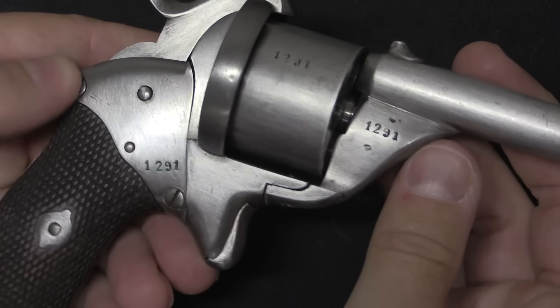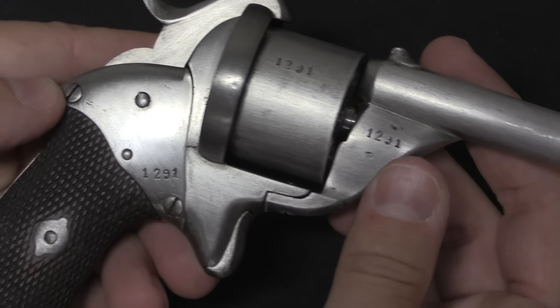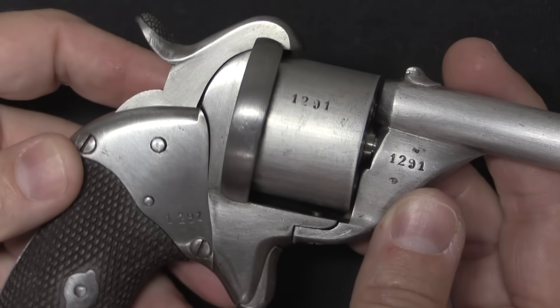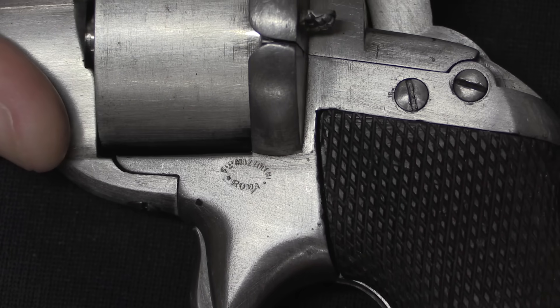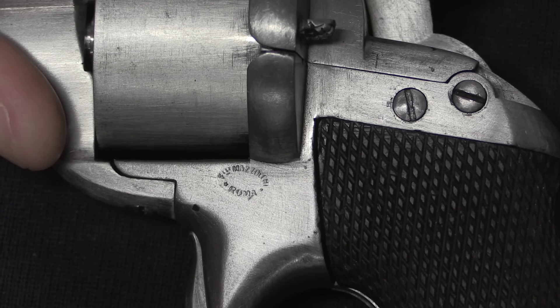We've got serial numbers all over this thing — you can see three of them right there. Number 1291, so right out of the middle of production. These are not parts-interchangeable guns; they were all made by hand, and if you want to swap parts out they have to be hand fitted, hence the profusion of serial numbers. And there is one little tiny mark on the side of the trigger — that is the Mazzocchi Brothers, Rome.